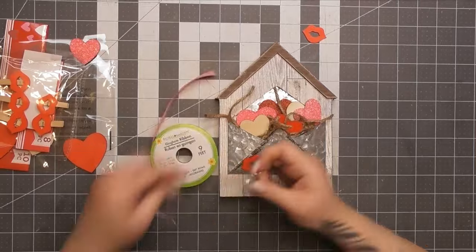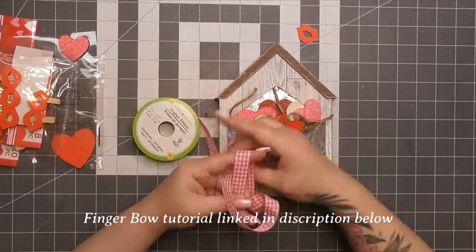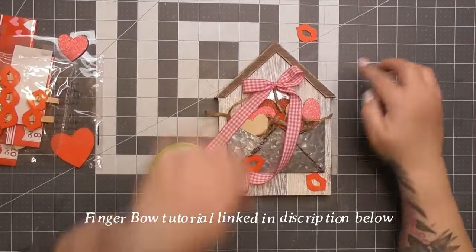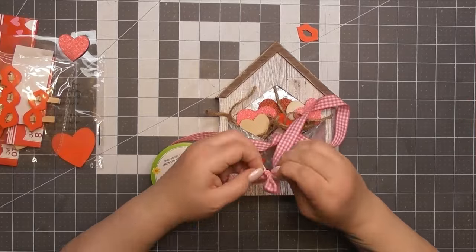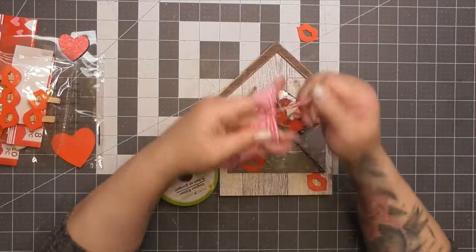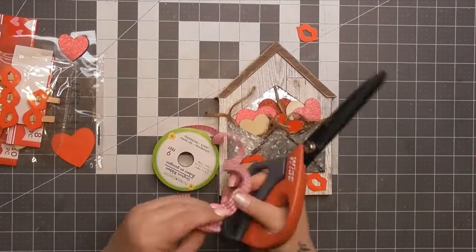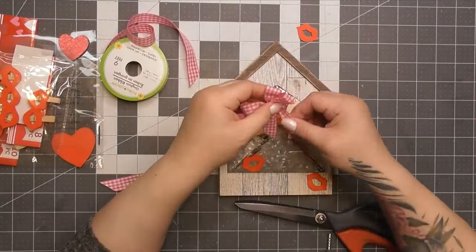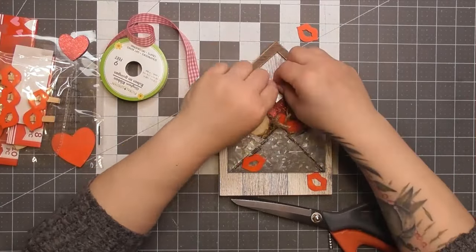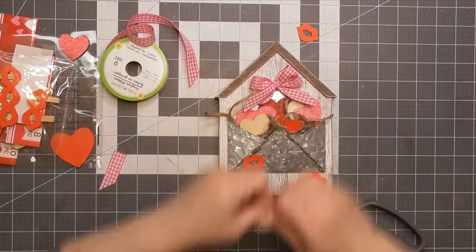And I'm grabbing my ribbon. Now this is a very pretty little grosgrain — I'm going to make a finger bow out of this pink gingham. Is it Buffalo check? Is it gingham? Is it plaid? I think it's gingham, but it's a little powder pink gingham I got at Dollar Tree. And we're going to just tie a little finger bow here. I have a tutorial linked in my description below that slows it down and goes into detail — it gets easier with practice.